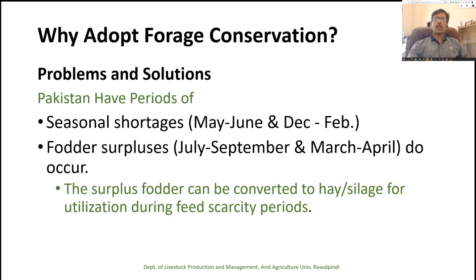Why should we go for forage conservation? In Pakistan, we have a problem of seasonal shortages of green fodders during different periods of the year. The two main lean periods are June, a hot summer month, and December to February, severe cold weather. During these months, fodder is not available in sufficient quantity. However, we have surplus fodder during July–September and March–April, but this surplus cannot be fully used for animal feeding and may be sold at a low price.